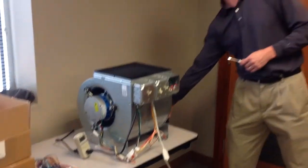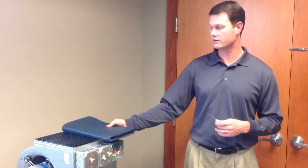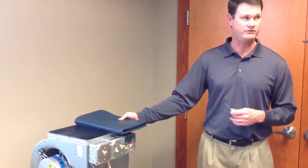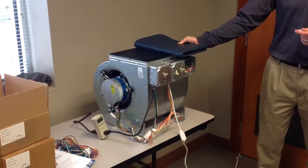So again, this is constant torque. So we cover it up — it's going to ramp up in RPM as well as energy usage, but it's going to provide the airflow.